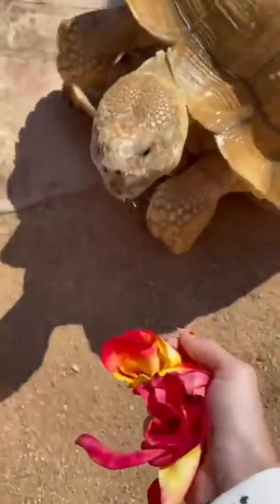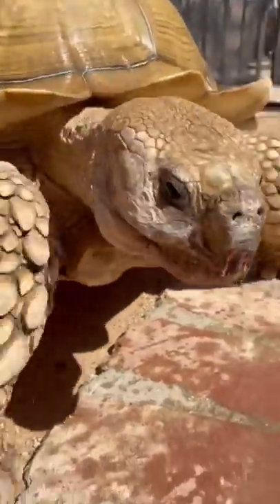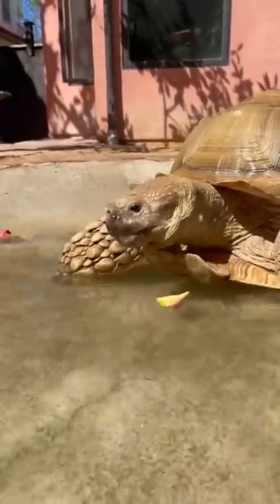Soaking is super important to help him stay hydrated and keep his skin from getting dry and cracking. Because of wintertime and his two months of sickness, it got his skin super dry and cracking. My hope is to get him in the pool every day for a few weeks and have that clear up.